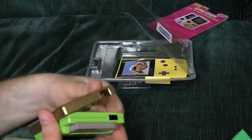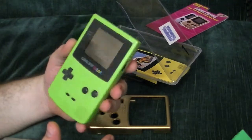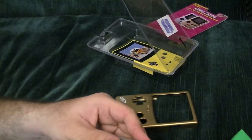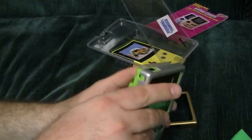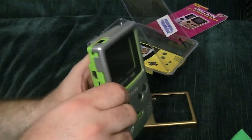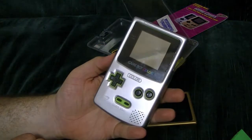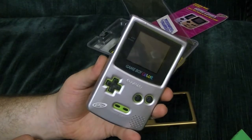I do love some of the replacement cases, but it's nice to have it all original. I think these things are pretty cool — they don't affect gameplay much at all. Overall, I think they're pretty, pretty darn cool. They do kind of get stuck though. It's stuck. It's kind of a... I don't know.